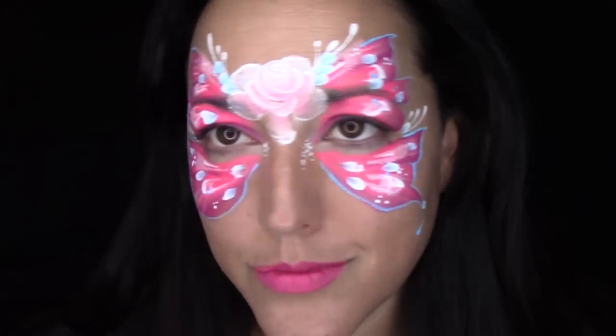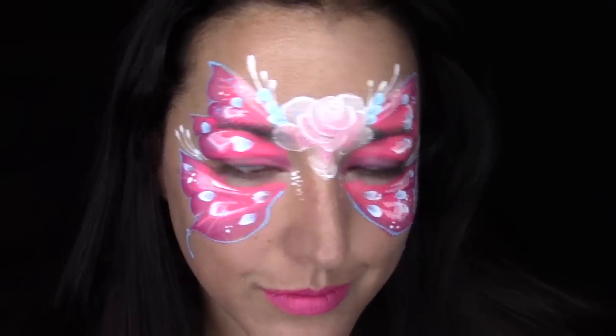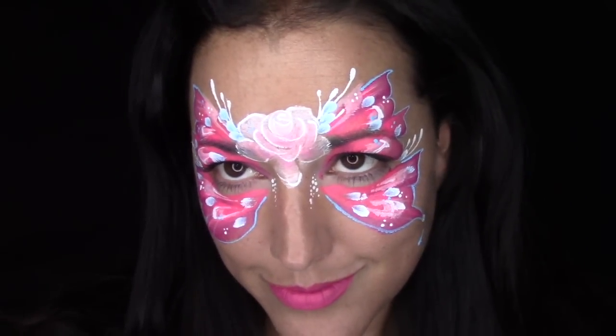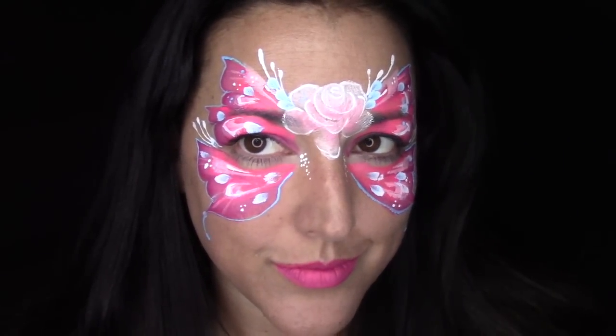You guys helped me pick the next video, and I am starting out with this rose butterfly. It is pretty, it's pink, it's sweet, and if you would like to see how I did it, stay tuned and check it out.